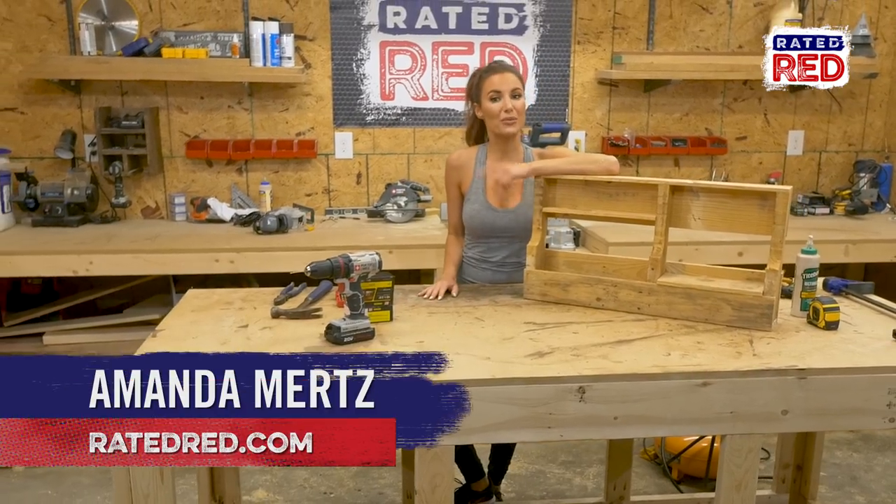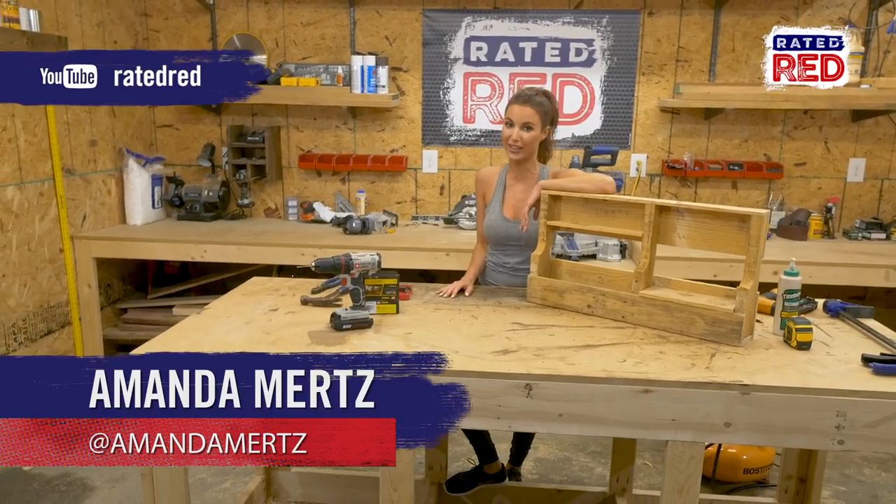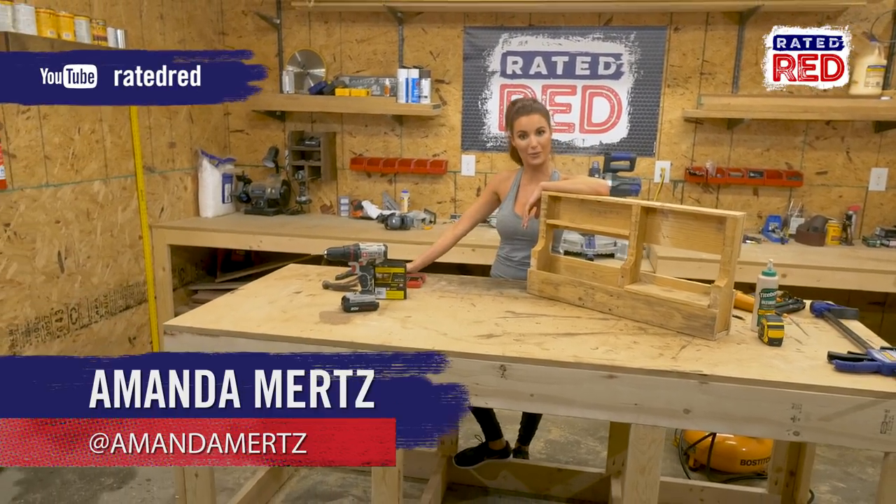And there you go. Show us some of your DIY photos in the comments below. Then head on over to Rated Red's YouTube channel and hit subscribe. From the workshop, I'm Amanda Mertz.